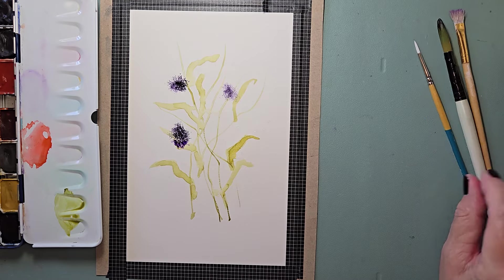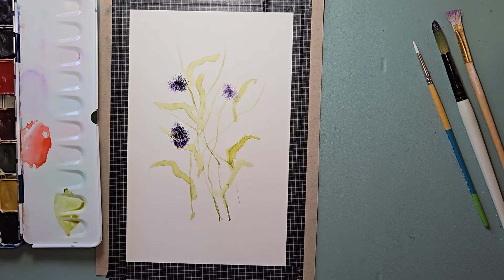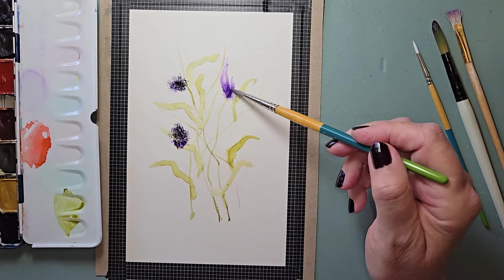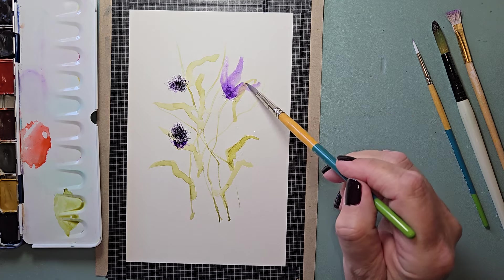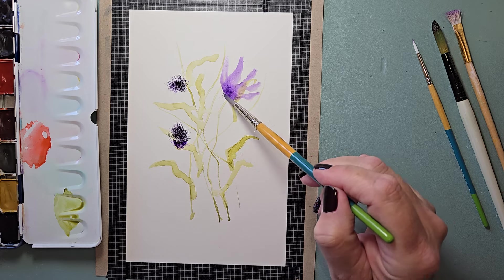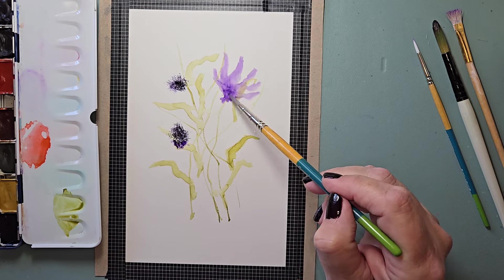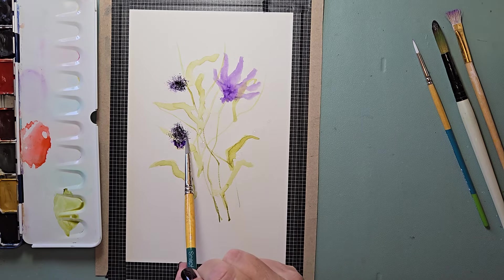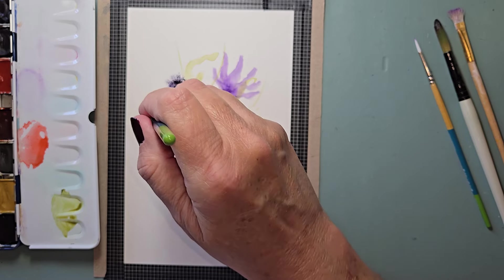I'm going to rinse that off and give it a good dry on the paper towel. Now taking my number six, rinse and dab. I'm going to start pulling out some petals and I'm going to hold the back of the brush — because I want them organic, I want them to look a little haphazard. I'm going to wet my brush, dab again. I just plopped a big water plop right there, not on purpose, but it'll be fine.